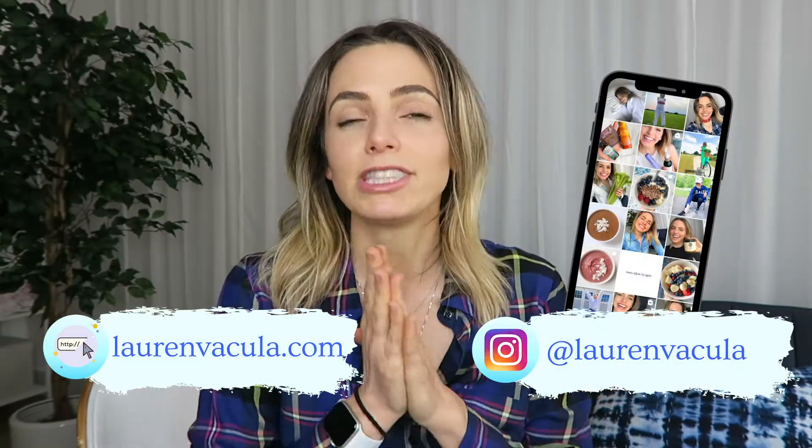Hi there! Welcome to my channel. My name is Lauren. I am talking all things plant-based, holistic health and wellness. I have six years of living plant-based under my belt and a bachelor's degree in nutrition.